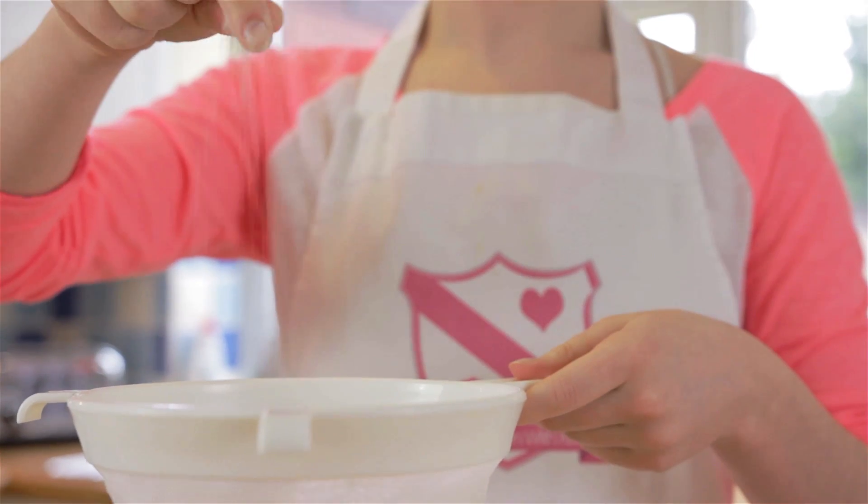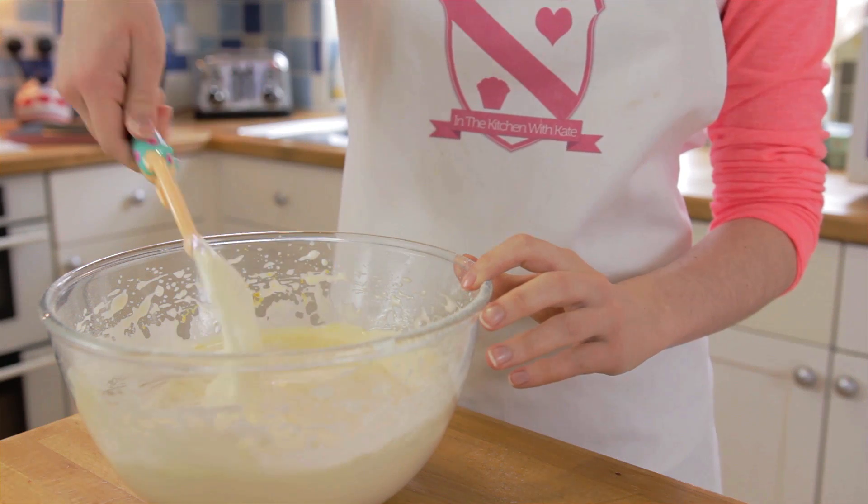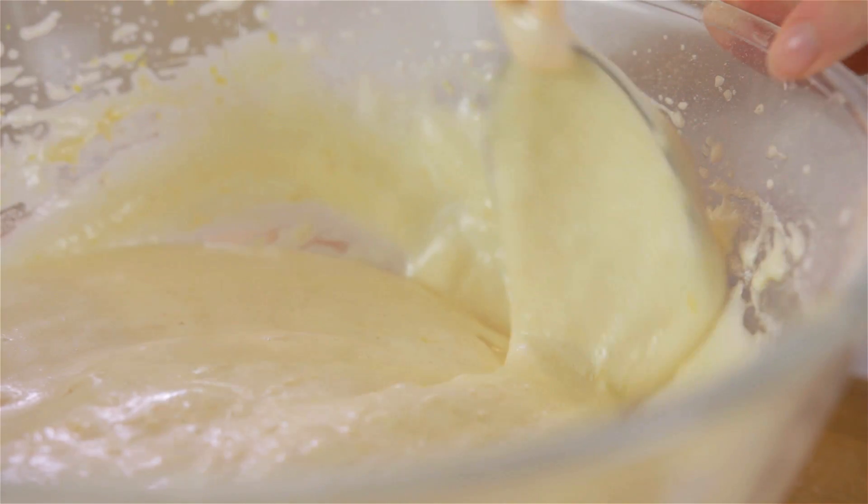Sift your flour and salt into your egg mixture and fold in using a metal spoon. Try not to over mix, as you want to have a nice springy sponge.